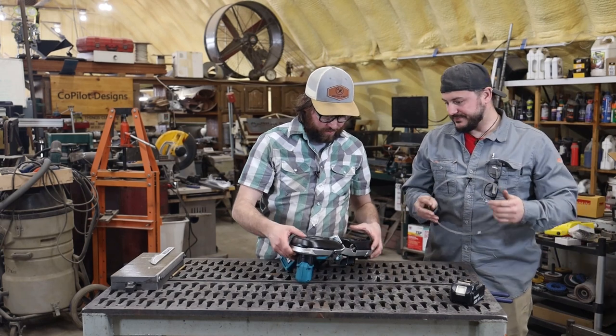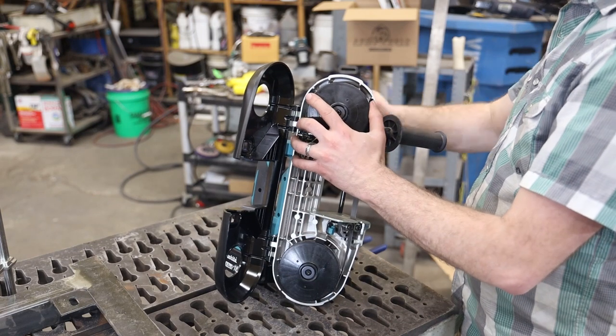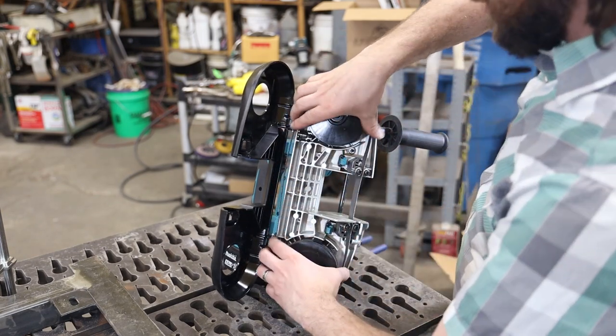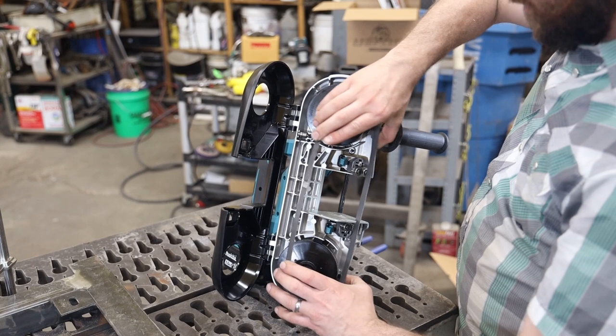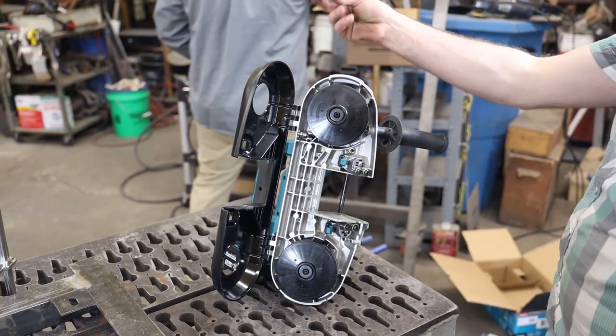Dual tensioners. So these are — looks like — open it up. He's going to pop in.